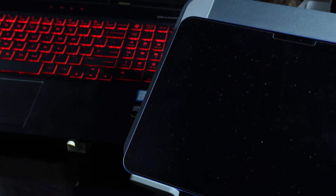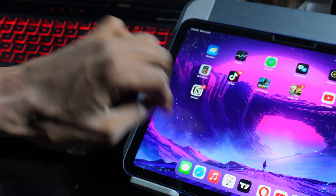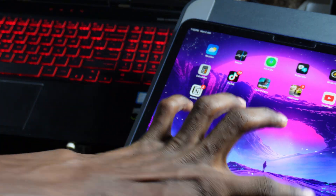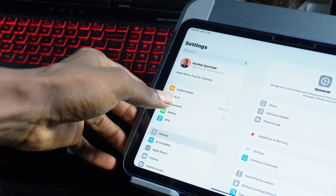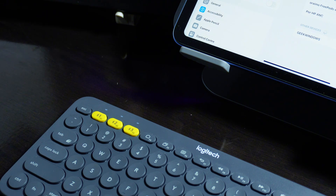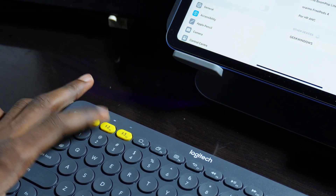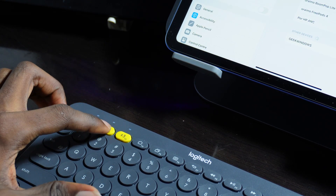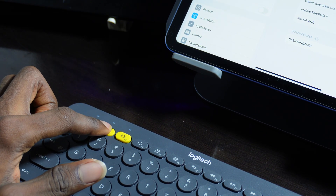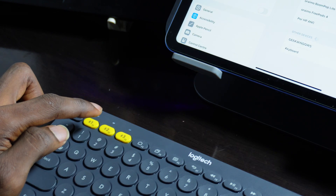Let me show you how to connect it to your iPad. Unlock your iPad, go to Settings, then Bluetooth. If you can't find the device, come back to the keyboard buttons and click on the second one. The light will blink once — hold it until it blinks very fast.